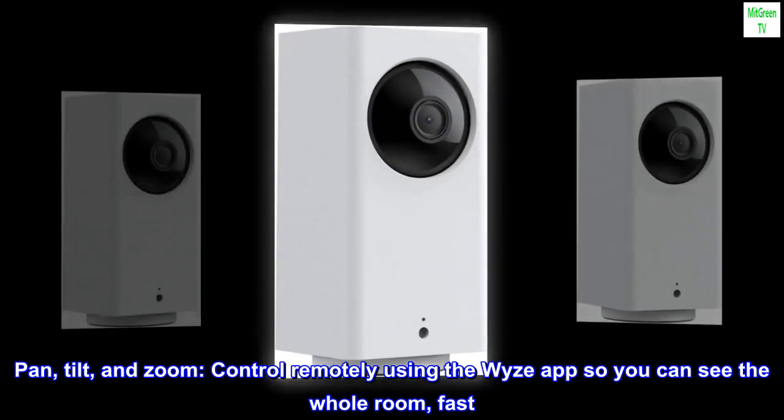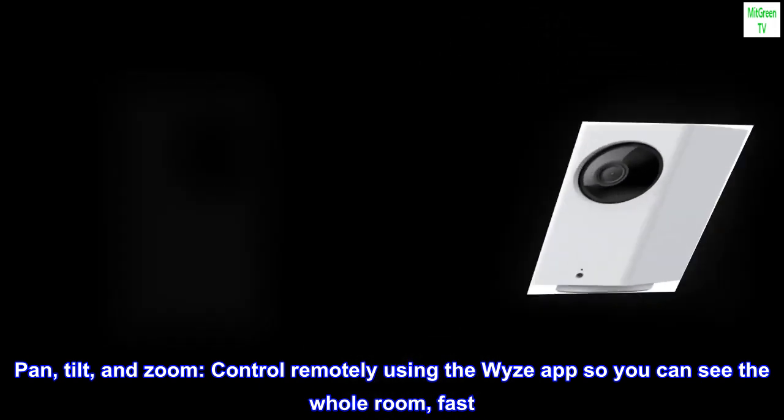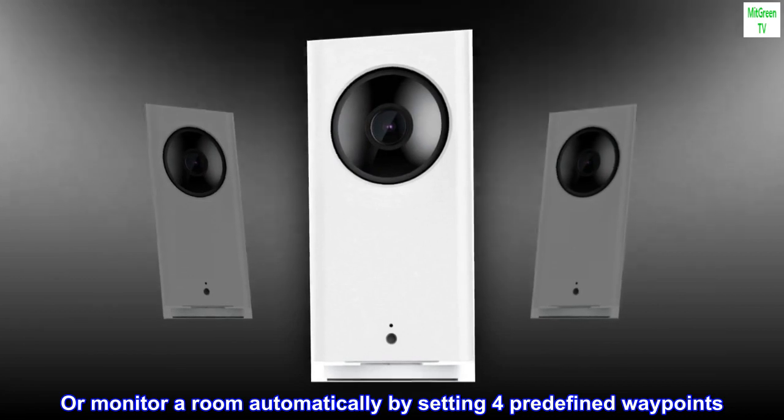Pan, tilt, and zoom control remotely using the Wyze app so you can see the whole room fast, or monitor a room automatically by setting four predefined waypoints.